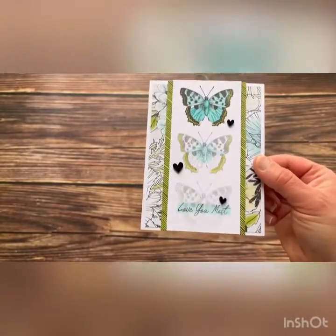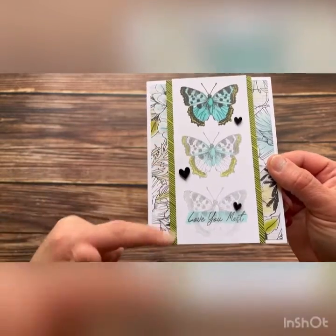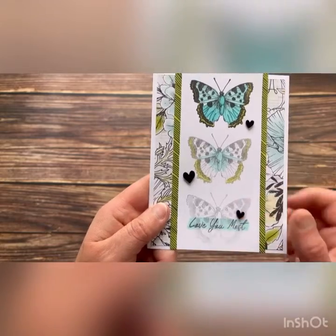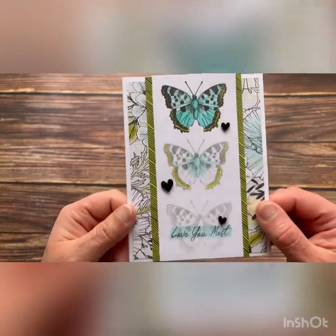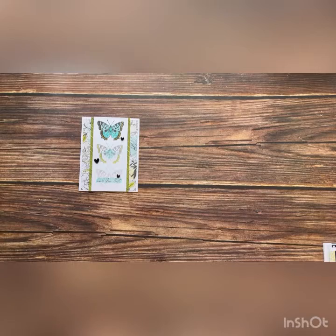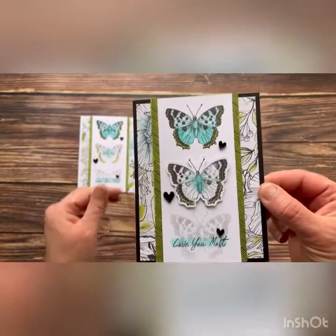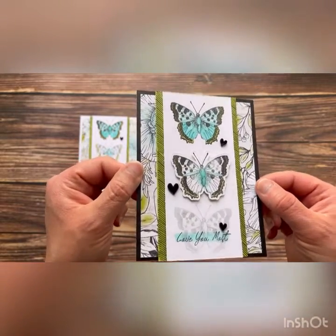Let's look at card number three. Here is per the workshop instructions — you see that we have this little stamp here making that fun border and we've used generation stamping: first generation, second generation, and third generation to create this super cute card. Card number three, creative design studio makeover — you see that I've added in that black just to give it such a unique pop.